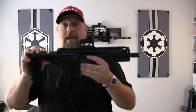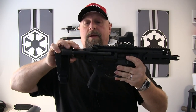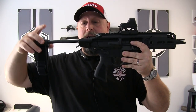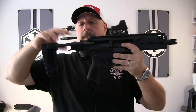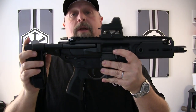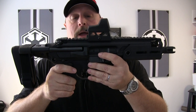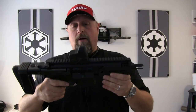The PSB version of the MCX Rattler stands for Pistol Stabilization Brace. It has a three-position Pistol Stabilization Brace on the back — full out, middle, and in. The reason I mention that right out of the gate is because I want to establish that we are talking about the pistol version. They do have a short barrel rifle version in 300 Blackout as well from SIG Sauer, but that's not the one we're reviewing.